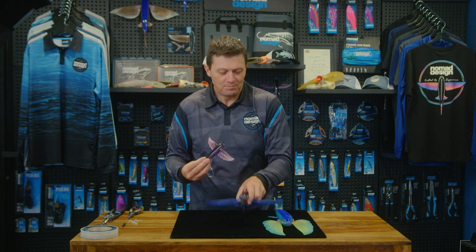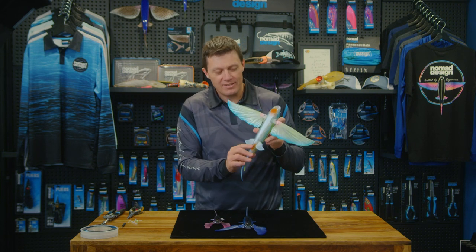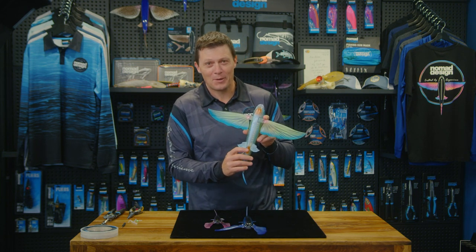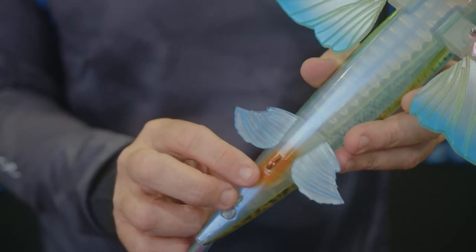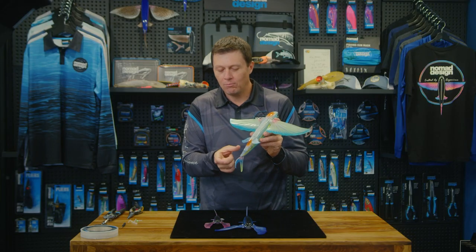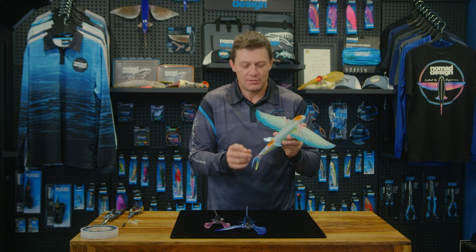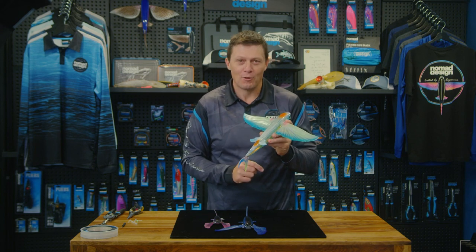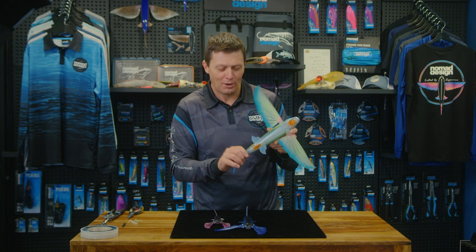The same option is on the 200 and the 280. The 280 is probably too heavy for anyone to cast, but what we've found is that when you add a mini chugger or something like that — if you're trolling at eight or ten knots — you might want to attach a little mini chugger at the back. It just gives a little bit more of a smoke trail when trolling, which can be something fun to play around with.